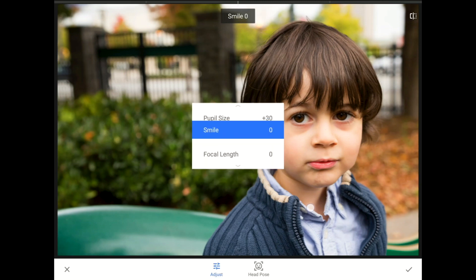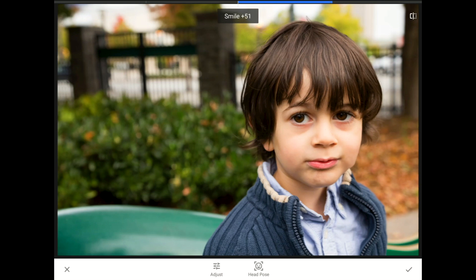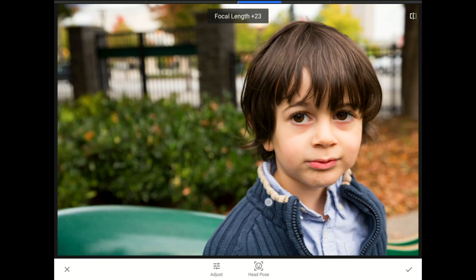I'll slide my finger up to bring out the Adjust menu, and then I'll change his surprised look into a hint of a smile. Finally, I'm going to make Eitan's face a little narrower by setting the focal length to about plus 40.